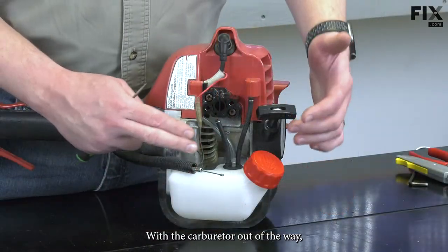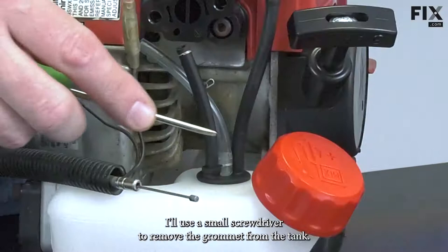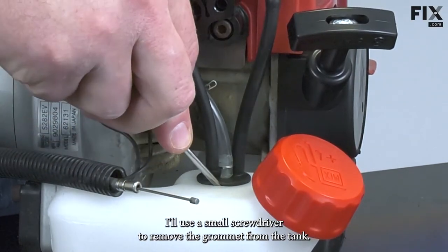With the carburetor out of the way, now I have access to the fuel lines and the fuel tank grommet. I'll use a small screwdriver to remove the grommet from the tank.